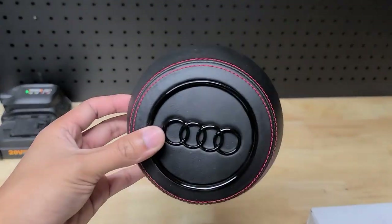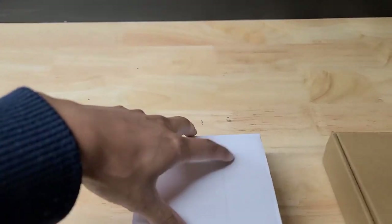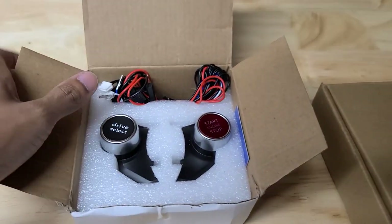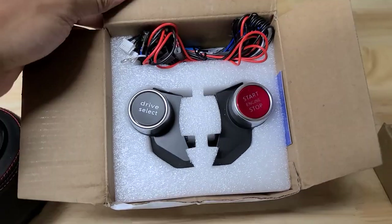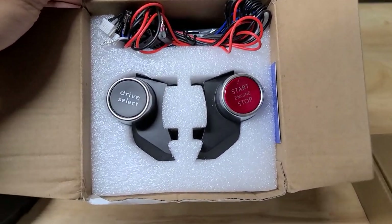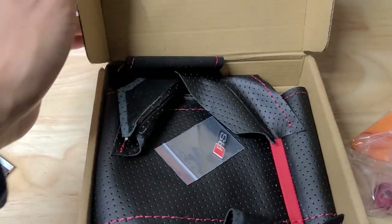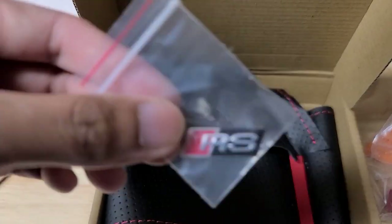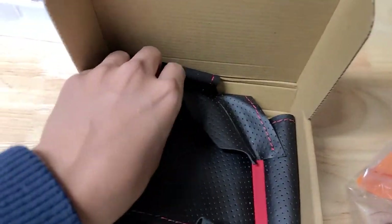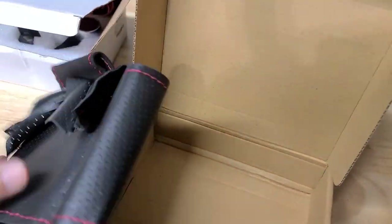First we have a smooth leather black emblem red stitching airbag cover to replace the stock one. Next up, I'm really excited for the drive select and start button for the steering wheel - this is going to make the steering wheel look more special and sporty. And last but not least, we have the steering wheel cover. I have a badge that came with it; I might ask if they have just an S badge. I went with perforated leather on the top and bottom and a suede-ish material on the left and right sides.